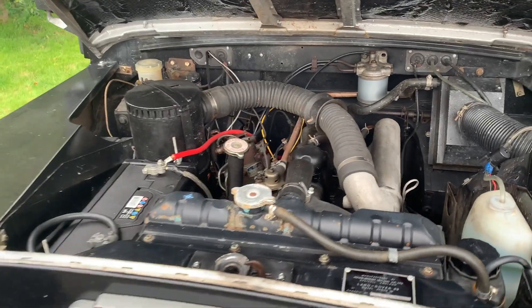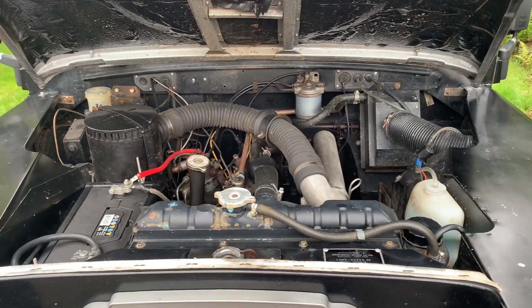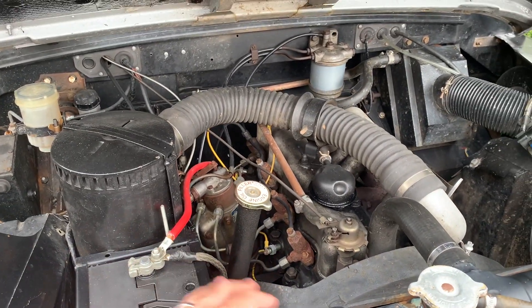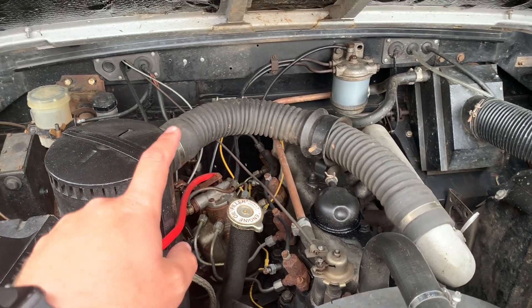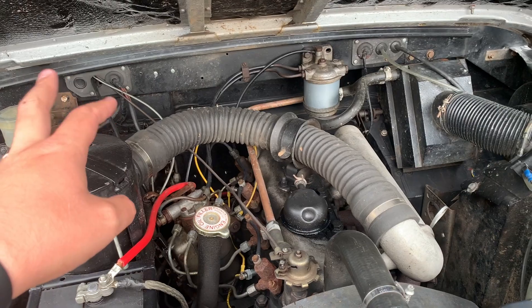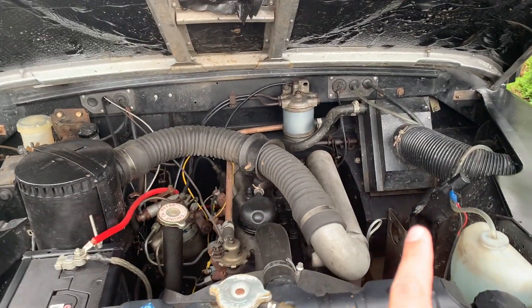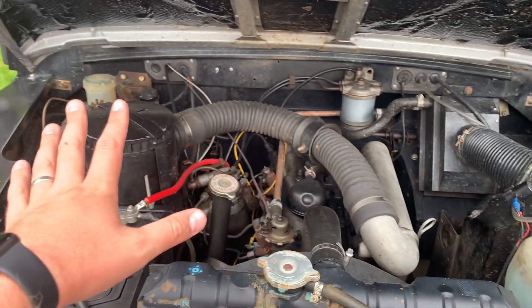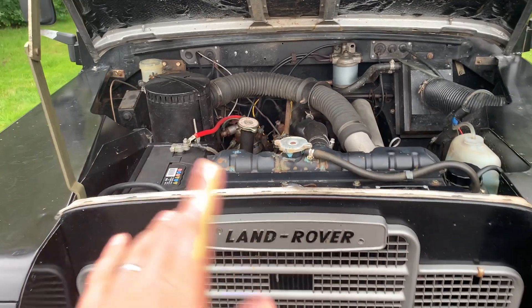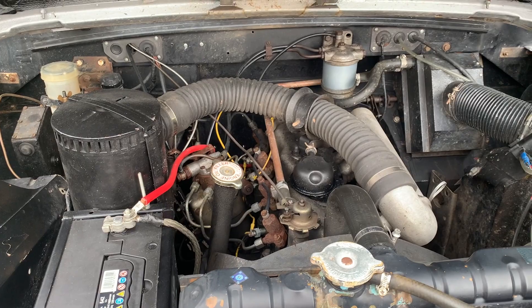It has to be said that converting a diesel Land Rover to petrol will involve significant wiring changes, and auto-electrics is never my strong suit as you can probably tell from my wiring. There's no ignition wiring or anything like that on a diesel, so it all has to be brought through. Converting a diesel Series Land Rover to something like a V8 is probably more of a major undertaking than converting a petrol Series Land Rover, since at least the bare-bones wiring would already be there.